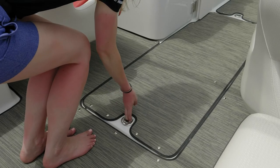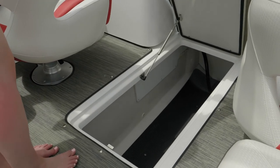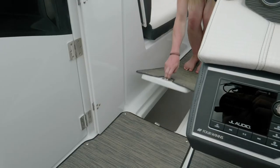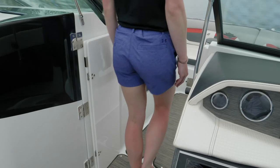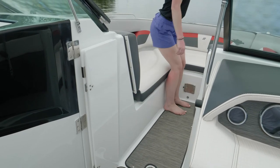Located between the seats is a large in-floor ski locker with a rubber mat on the bottom to protect your goods and fully finished fiberglass sides for easy cleaning. The HD 240 also has a large locker in the bow for additional storage, accessed through a very wide comfortable walkthrough for ease of passage.